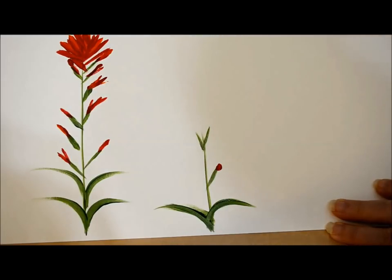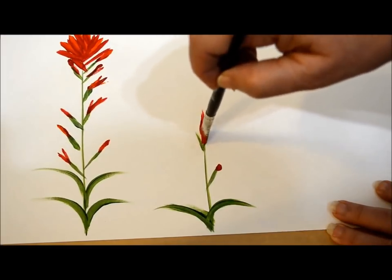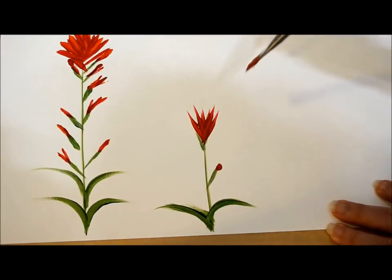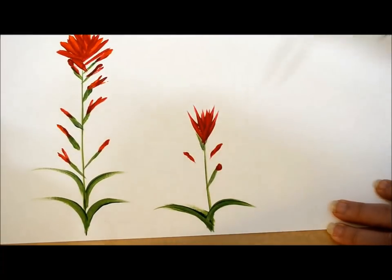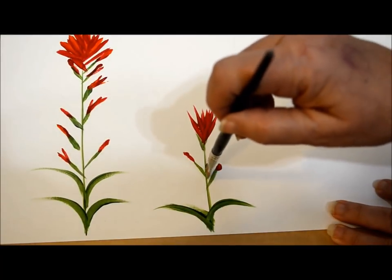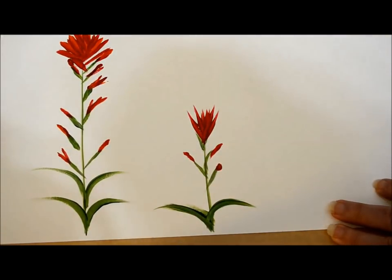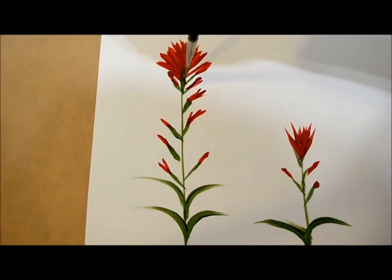I'm loading up totally with red — and that was way overloaded. That's what happens if you're not paying attention to what's on your brush, but we're just going to spread it out. I'll do a little here, a little here, then drag in the stem to it. I didn't put enough green out, so I'm running out of green here — that's okay. Now I'm going to see if this is dry enough up here to add the little stems on top.